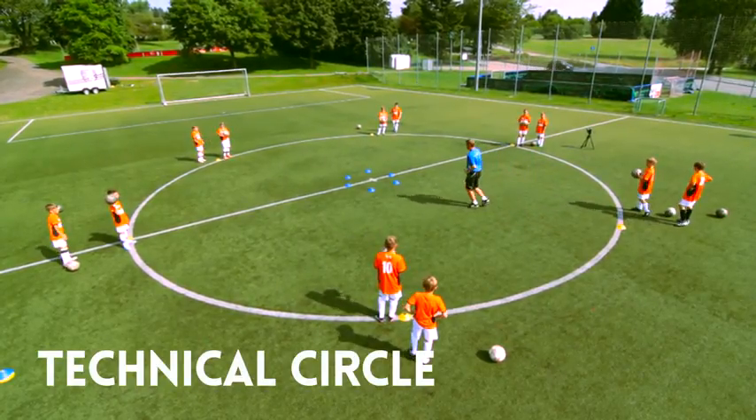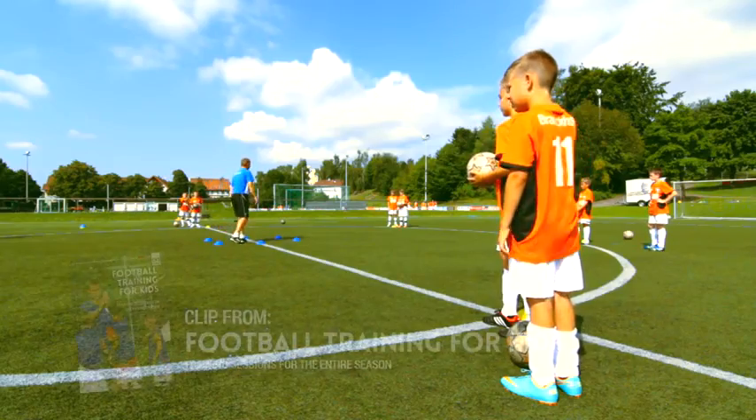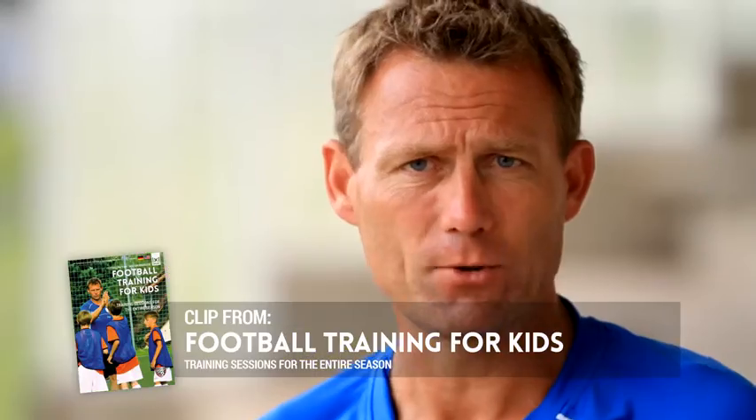Two players are positioned at cones set up all around the circle. There's a defender, in this case a cone, positioned in the center of the circle as well. For once, a player is allowed to take the ball in his hands in this training drill.